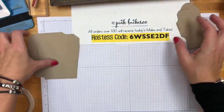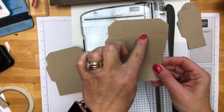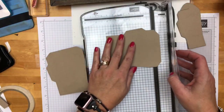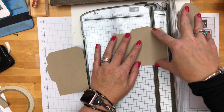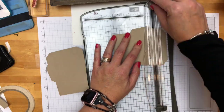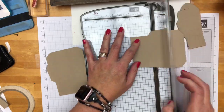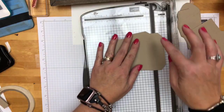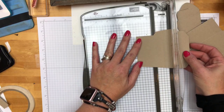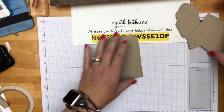Cut this piece off because we don't need it. Now let's come back over here to these and we need to add in this score line. The framelit will score it right here all the way across and right here all the way across, but because of what we did, we don't have any score lines in the middle. So I'm just going to line up that score line in the track — no cutting — take your score line and do that there so you have your score line all the way across, then do the one on the bottom. I always want to call it the ditch because it is kind of a ditch, but it is the track.